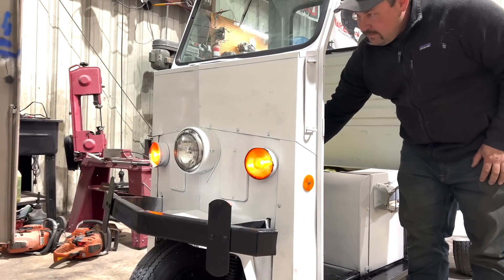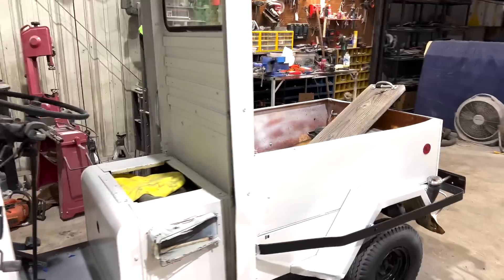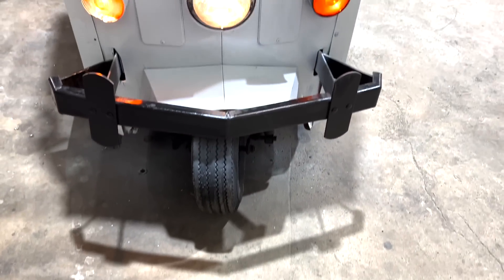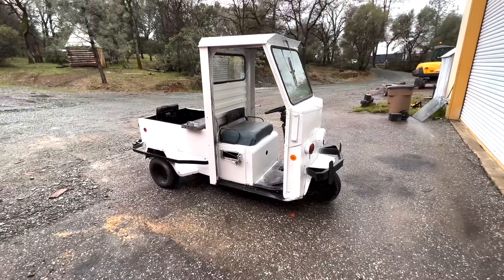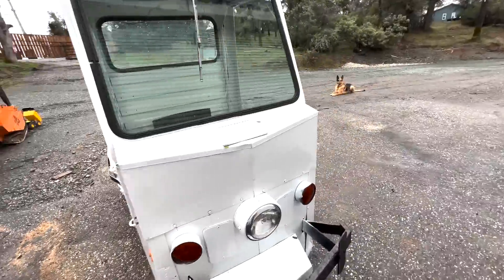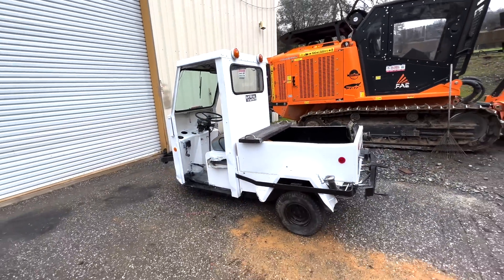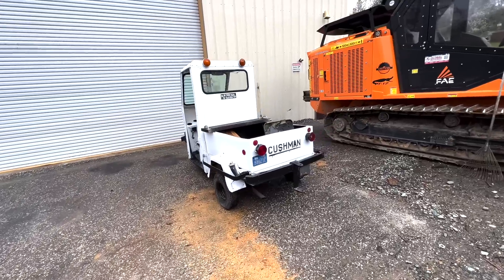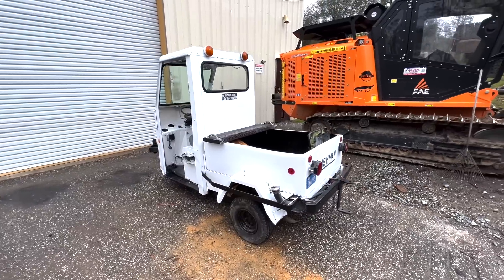My headlight don't work, gosh dang it. I have to get in there and wiggle it around. Got taillights. Alright, my 1974 Cushman — I believe this thing was a meter maid down in San Francisco. I rescued it off a job. It was scheduled to be destroyed, which is a shame because these things are — I don't know with the scarcity or rareness of them — but this happens to be basically a street legal motorcycle with an extra tire.